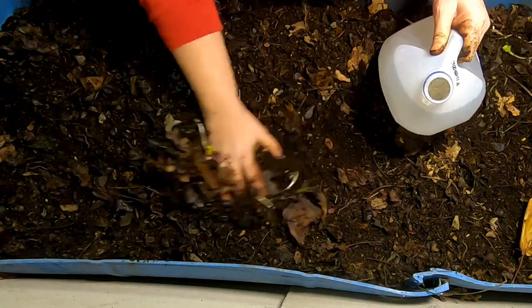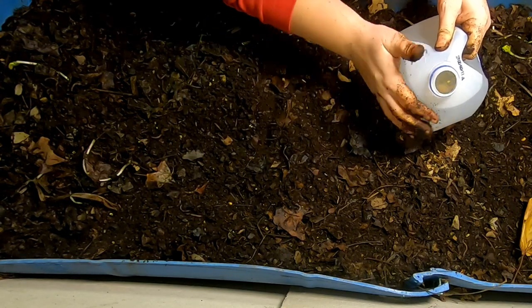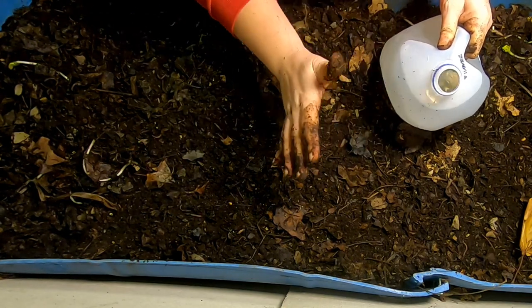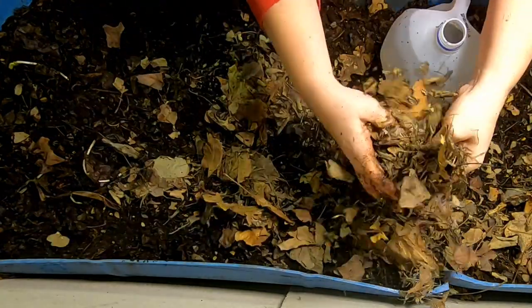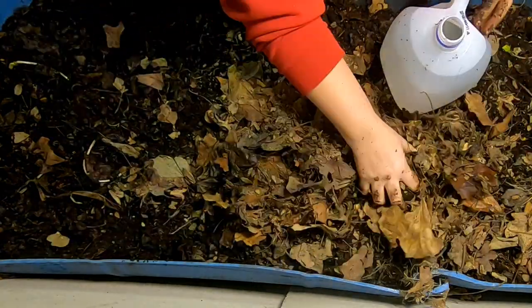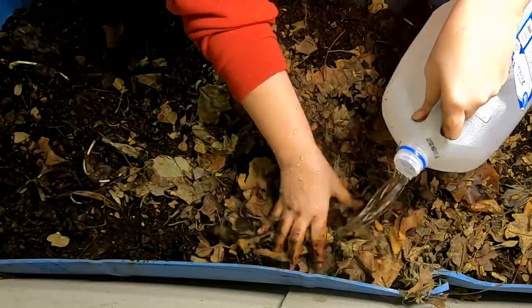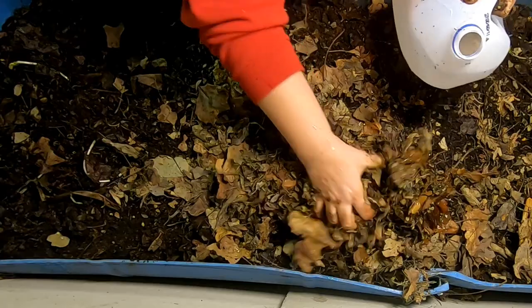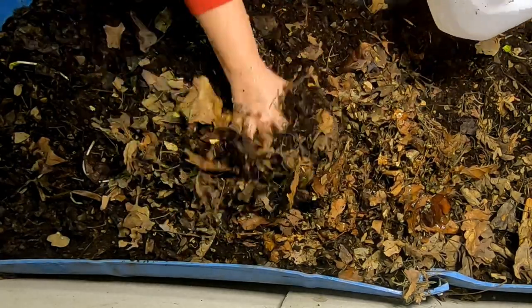It looks like things are drying out a little bit faster than I'd like them to. So although I don't advocate using straight up water, I've got leaves here that are drier than they should be. I'm not going to spend all day with a spray bottle, so I am going to pour water on the leaves and incorporate them into the casting slash leaf mold that's already in here.